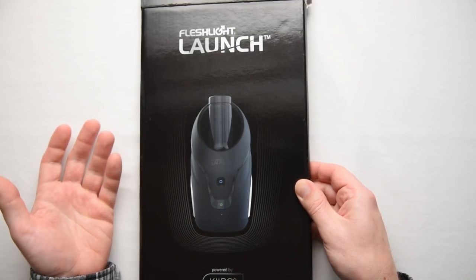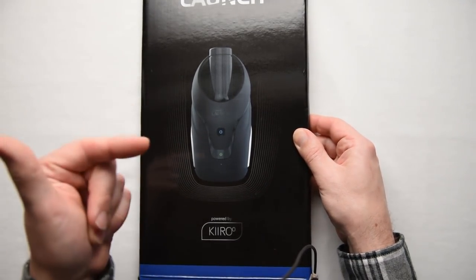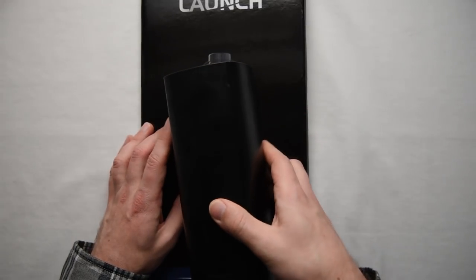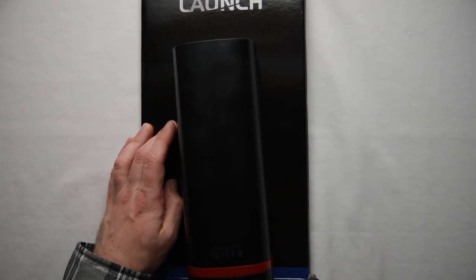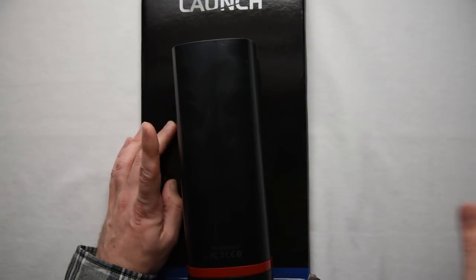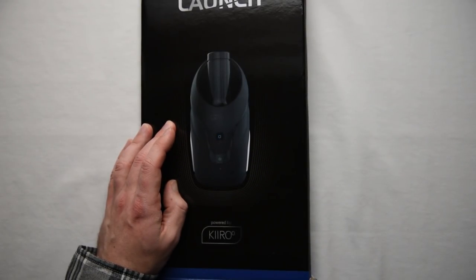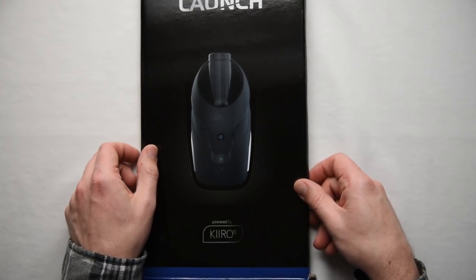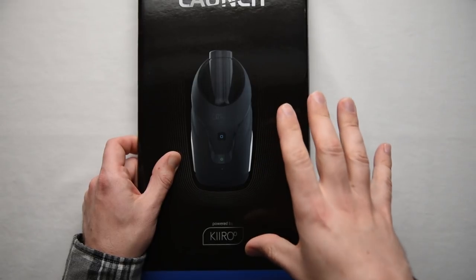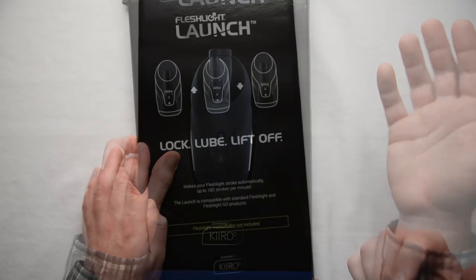This also isn't the first time Fleshlight's worked with Kiiroo. Fleshlight provided the inserts for the Kiiroo Onyx toy — this black tube — these little replaceable inserts that actually go inside the tube. With the Launch, the partnership continues similarly because Kiiroo is providing the hardware and the online services, and Fleshlight is providing the insert.